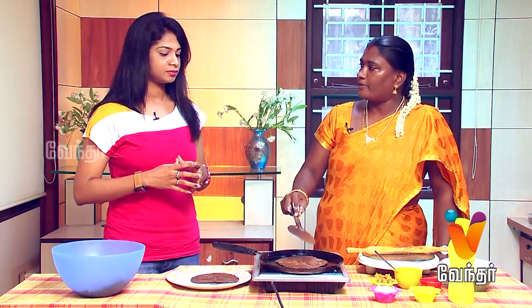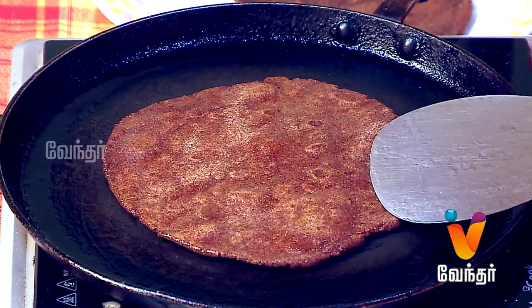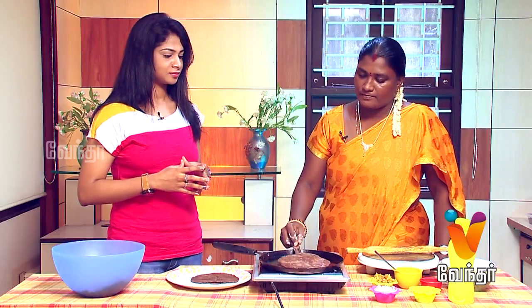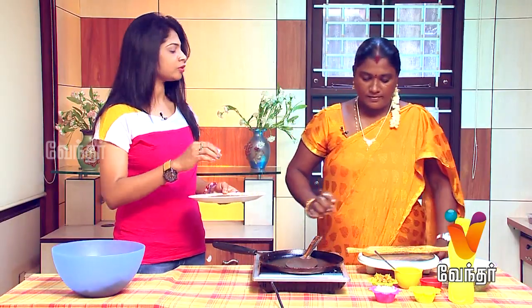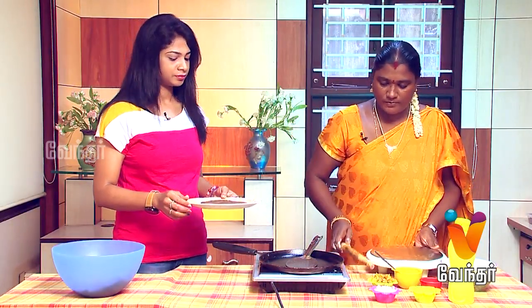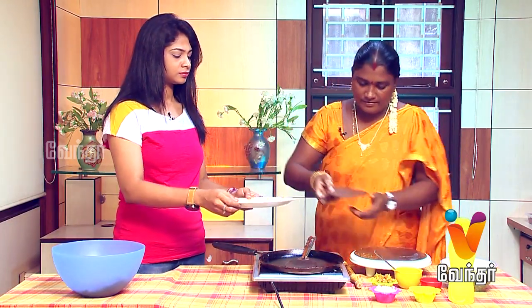Do you want to mix the vellum (jaggery) powder directly? If you want to heat it, the vellum will melt and stick on one side. Mix it with the vellum powder. If you want it crunchy, you can make it that way.